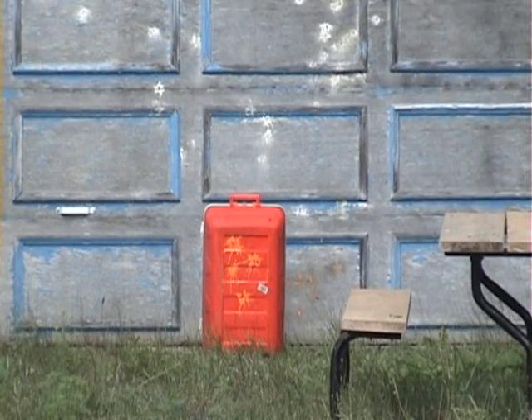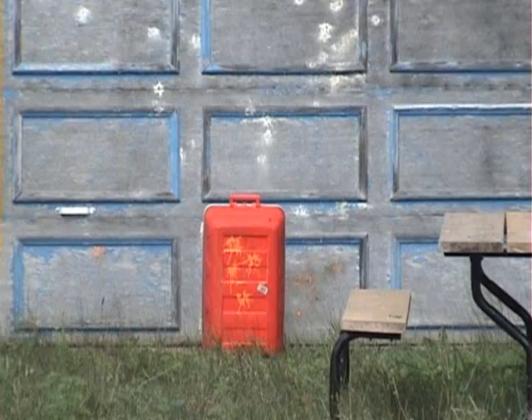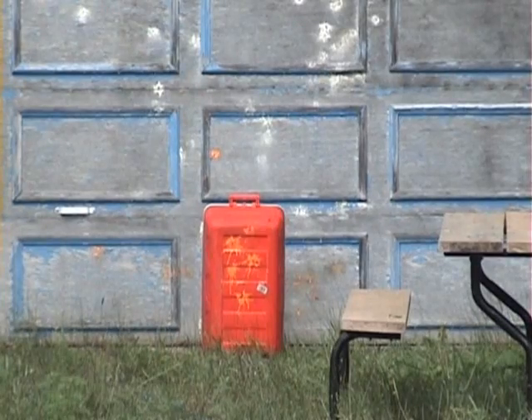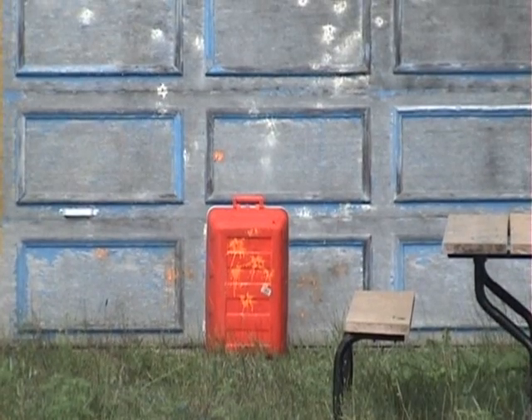I'm now 90 feet away. Got another mag and we're going to fire this baby again. Still hitting in the general direction of my target.